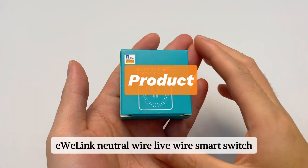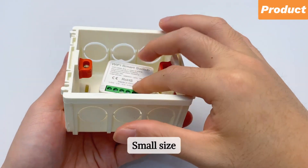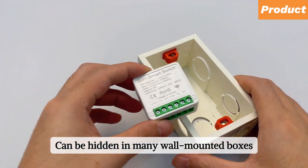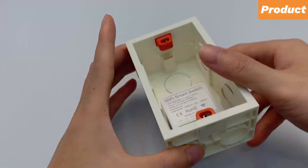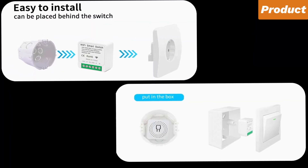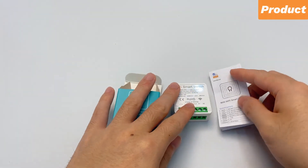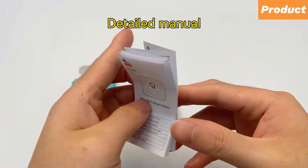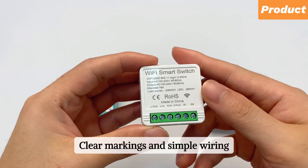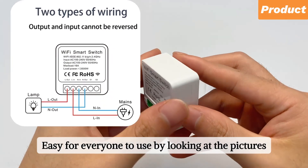Iwi Link — Neutral Wire, Live Wire, Smart Switch. Small size, can be hidden in many wall-mounted boxes. Clear markings and simple wiring. Easy for everyone to use by looking at the pictures.